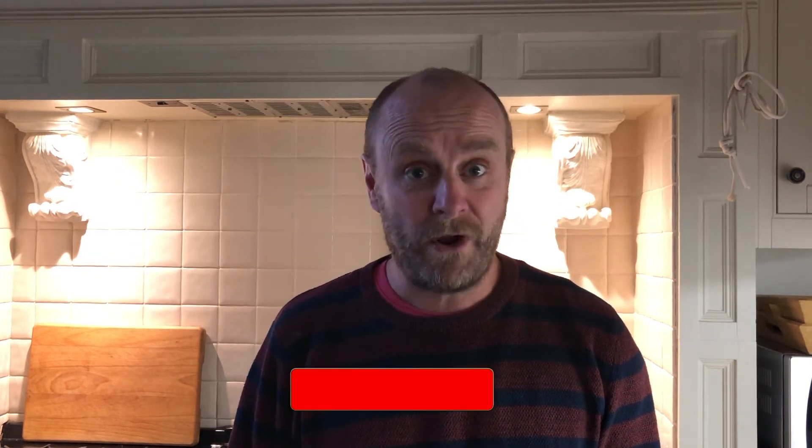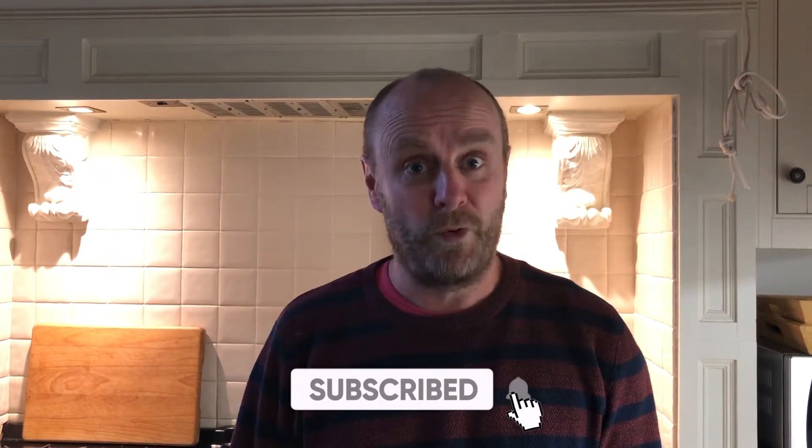Anyway, before I crack on, please don't forget to subscribe and hit the bell to look out for more videos coming soon.